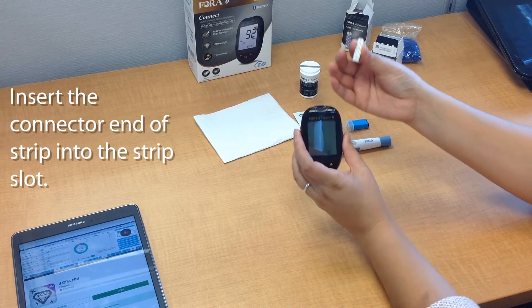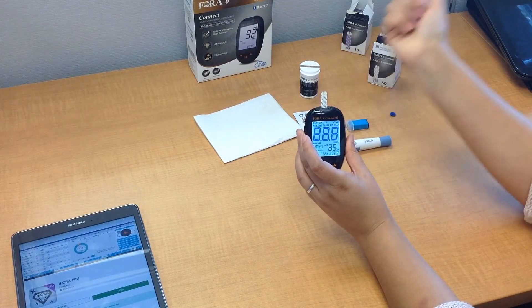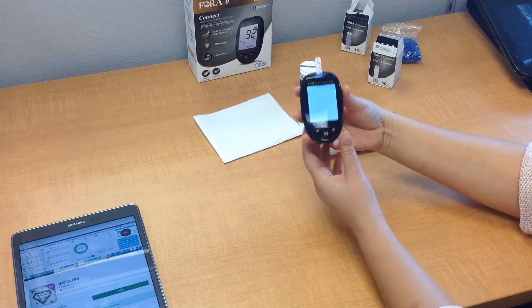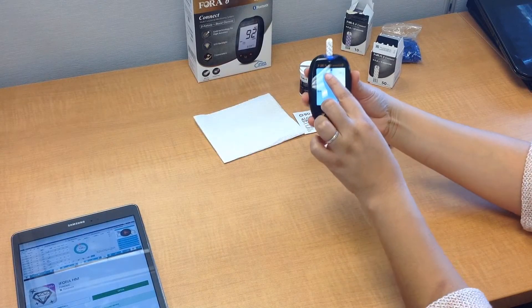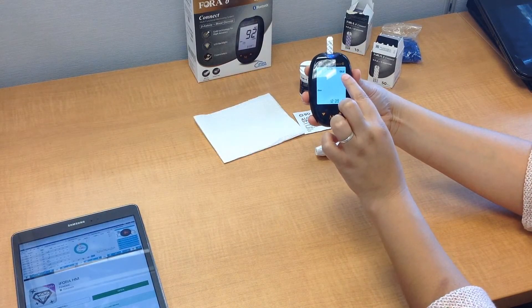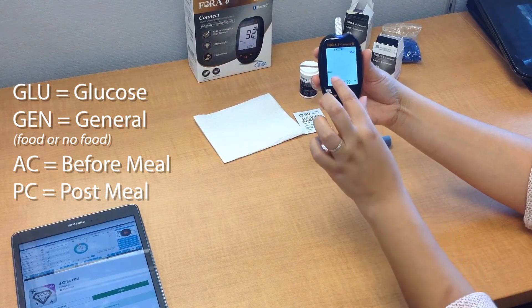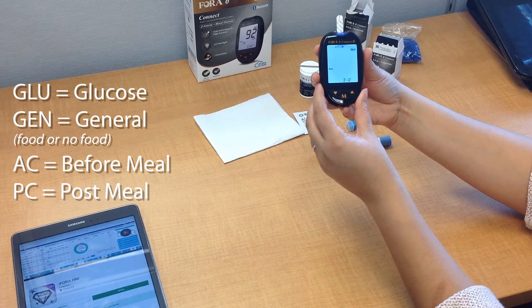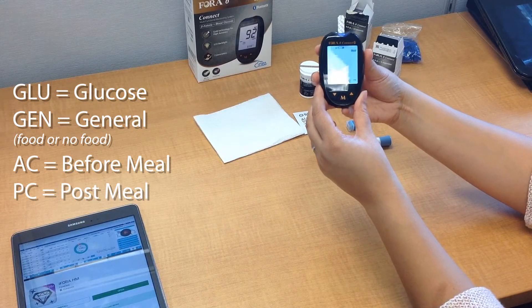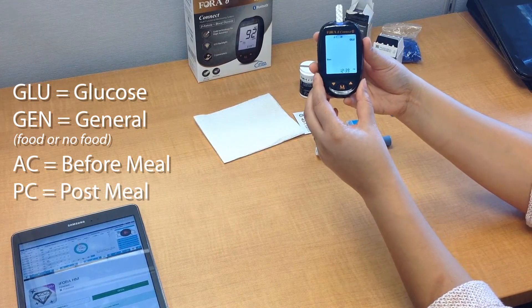Go ahead and take the strip facing up and insert the connector end into the device. That will turn on the device automatically. You'll see a blinking blood drop on the screen along with the letters GLU, which stands for glucose test. You'll also see the letters GEN on the screen, which means that the testing mode is general — no regard for whether you've had a meal or if you're fasting, whatever your situation may be.